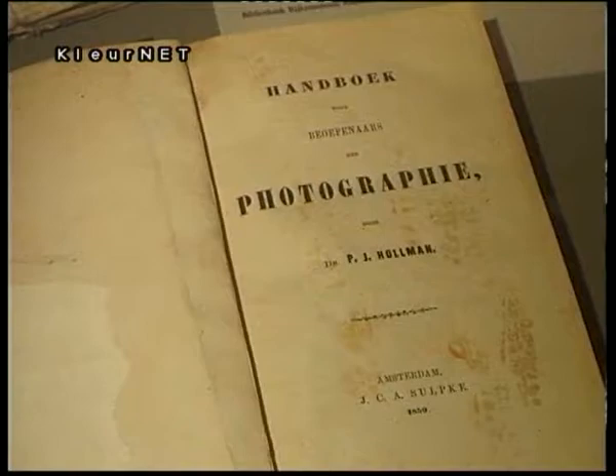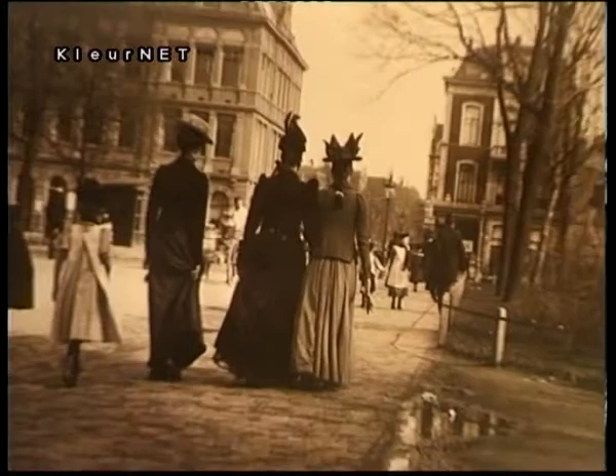He restarted photography after his retirement in 1890, beginning anew with new materials which were then for sale at the photographic shops in the city. He didn't have to make his own negatives and printing papers as in the old days, so he was more free to go around and photograph what was of interest to him.